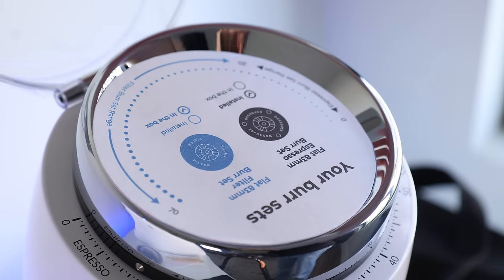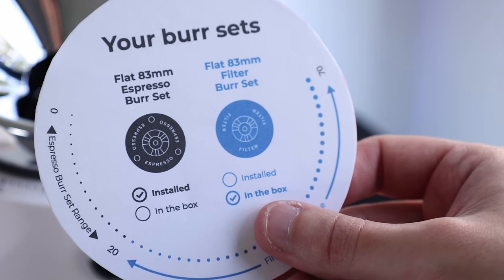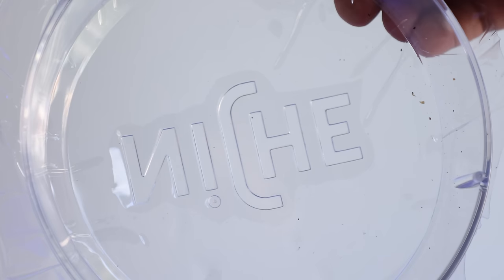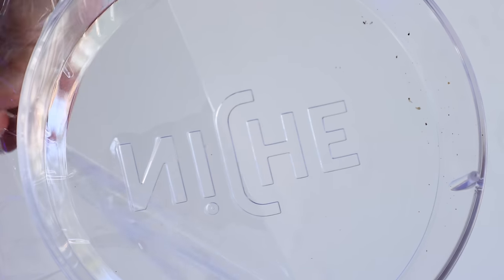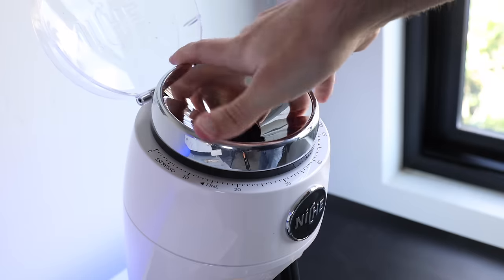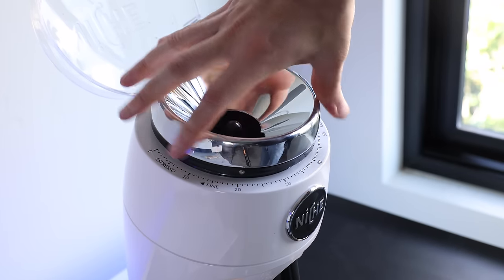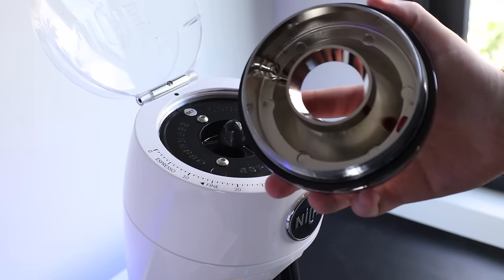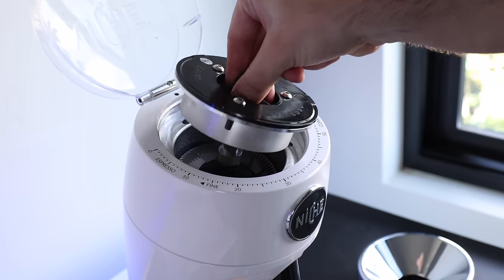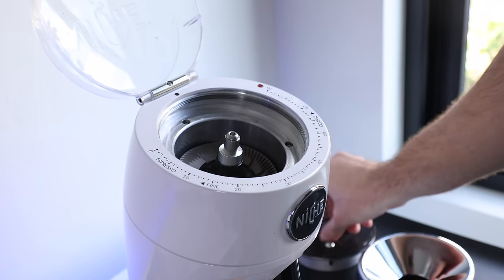The espresso burrs are what's installed and the filter burrs are in the box. I wanted to take apart the grinder and swap the burrs in to see how quickly it could be done. With just a quick glance at the manual it's a very easy and simple process — removing the top adjustment ring is exactly the same as on the Niche Zero. You pull out the top carrier, and there's only one screw holding in the bottom carrier.